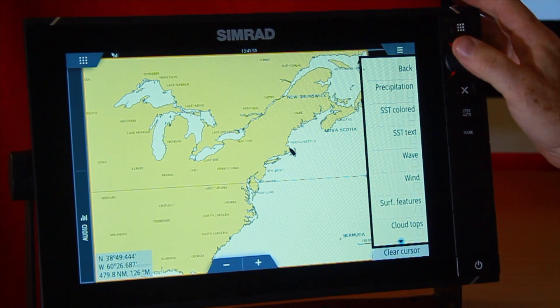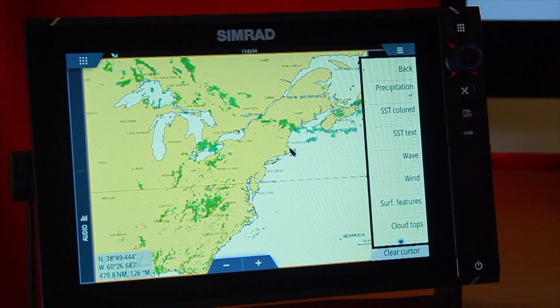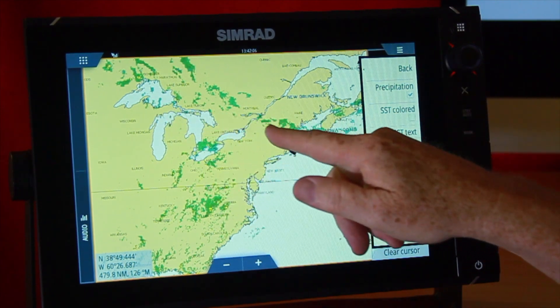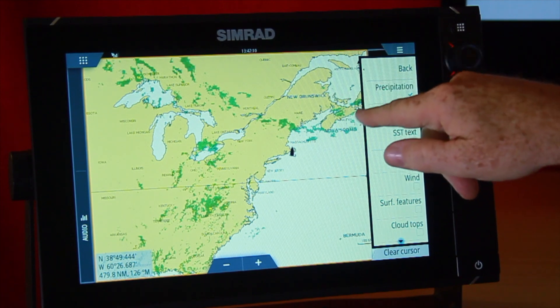Probably the most popular view will be precipitation. When I activate it, precipitation automatically comes up on screen. Here I can see where the different areas of rain are — there's a nice storm cell going off of Maine, and here's another one off of Nova Scotia.